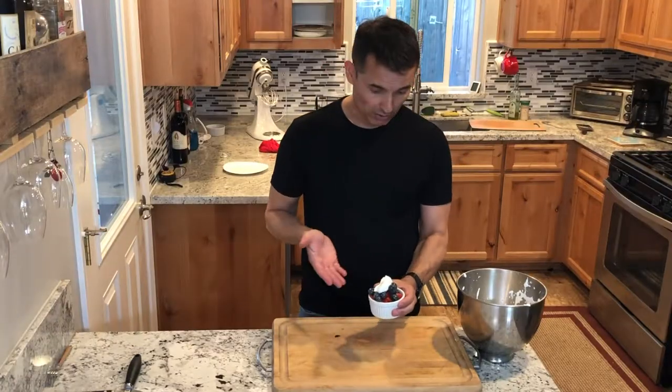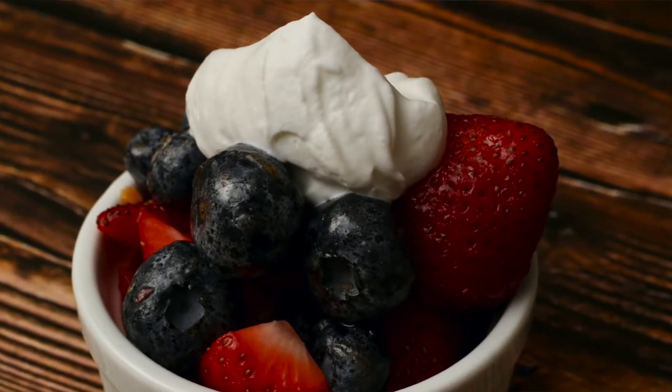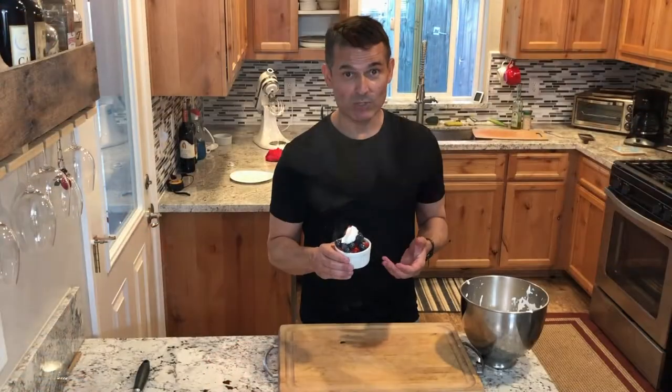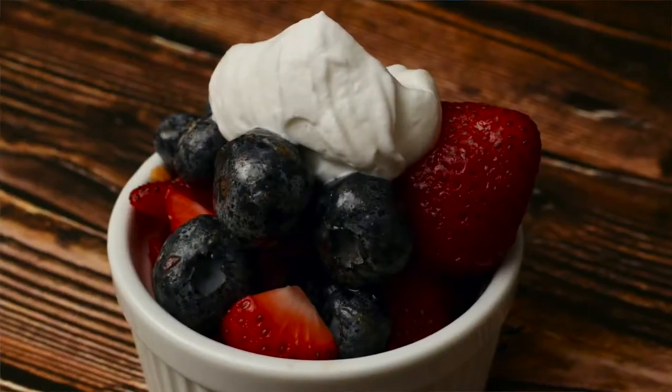So here's the finished dish — looks fabulous, has a nice sheen to it. A little bit of fresh whipped cream I made to put on top. This is delicious — a great summer treat. Thanks for joining me on Just Cook with Michael. Now get out there and just cook.